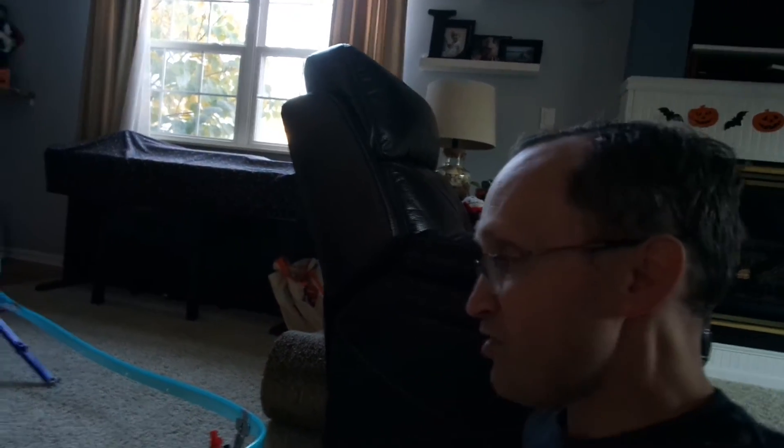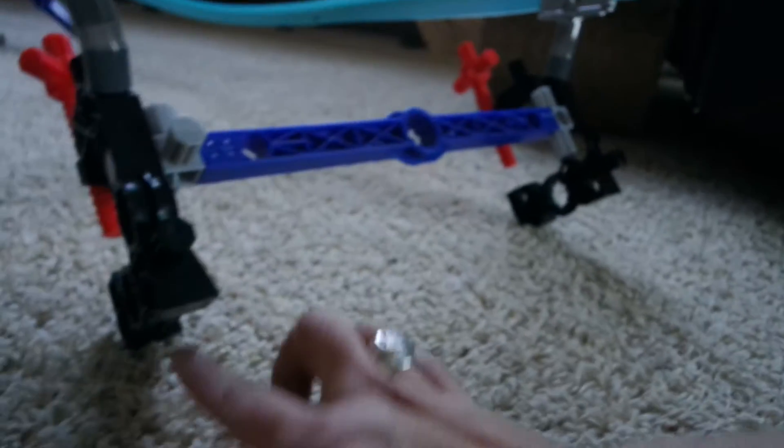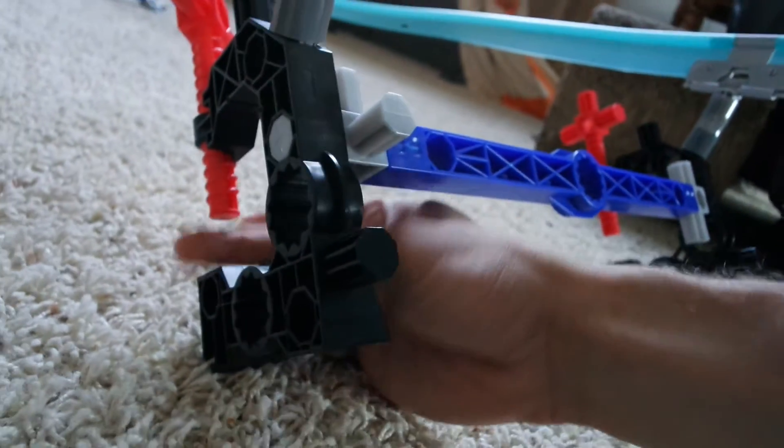The thing we haven't done yet — as you can see down here — there are connections that you can connect these to tables, to books, to other things to provide additional support that we don't have. And that's why you're seeing it kind of rocking back and forth.